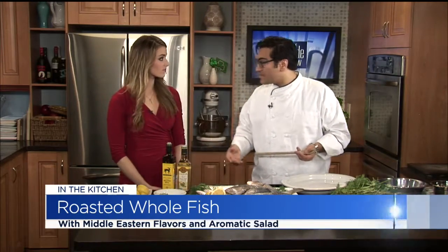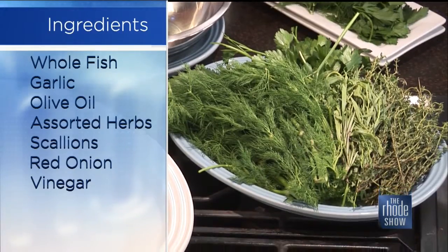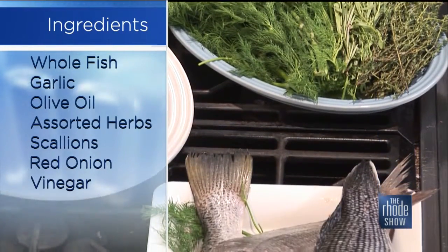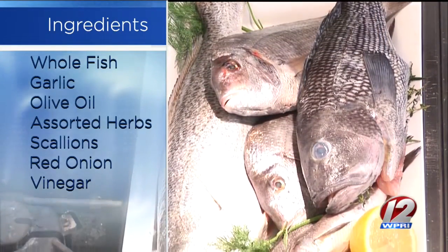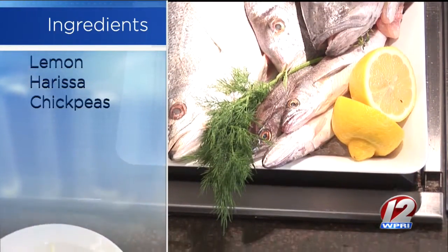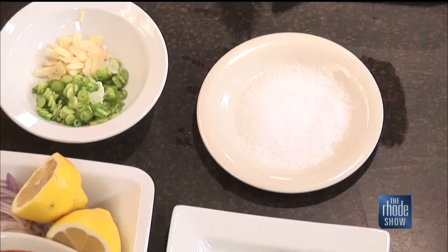Harissa is a red pepper paste. You can make it yourself — if you don't like it spicy you can use bell peppers, but this one is store-bought and it does have a little bit of a kick. We're going to mellow that out a little with some citrus. We have olive oil, we have some vinegar, we have citrus, we have red onion. We're going to season the fish itself with a little bit of garlic and scallion, and then to finish the dish off and really get that Middle Eastern flavor, we're going to use some sumac and turmeric.